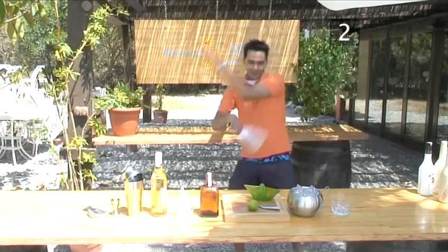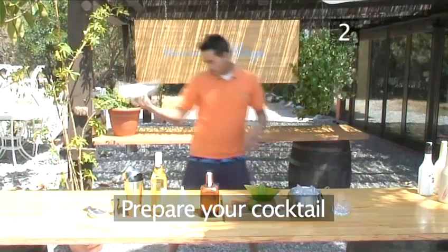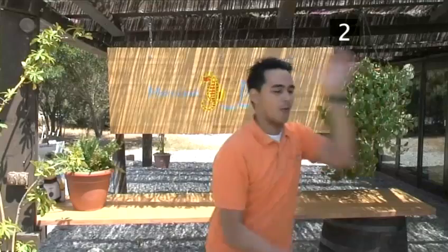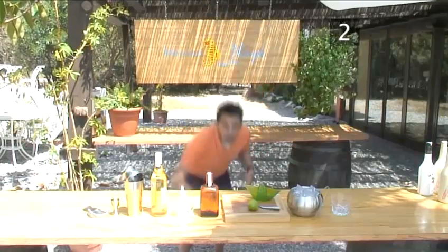Step 2. Prepare your cocktail. We're going to stir this cocktail. A drink that is stirred instead of shaken will retain its clarity and be free of ice chips. As this cocktail contains a carbonated mixer, stir it gently and briefly to retain the sparkle.